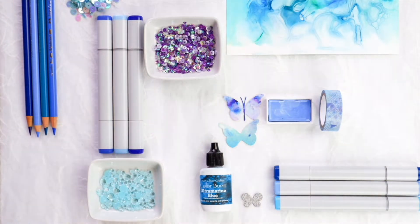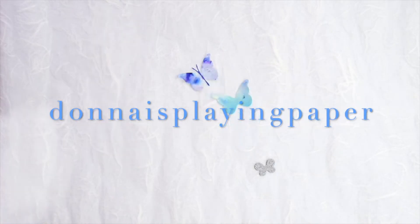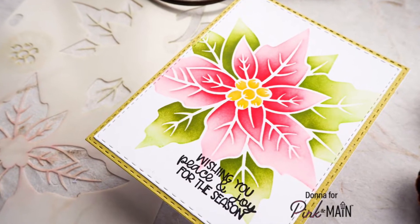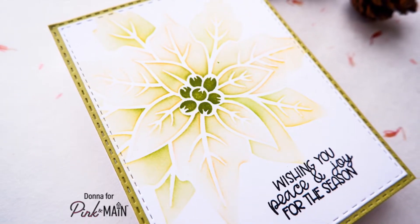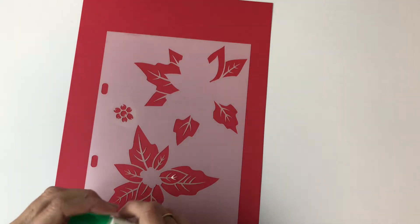Hello crafty friends, it's Donna here and I have a set of cards for you today that uses a really nifty stencil. The poinsettia stencil from Pink and Main is a single stencil but the separate areas of the poinsettia are separated out so that you can do them in different colours if you wish. And that's what I'm going to do for my first card today.